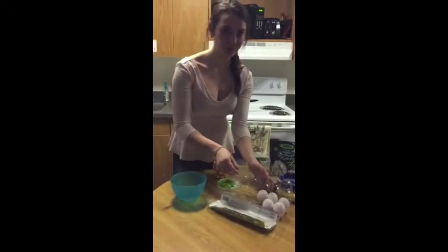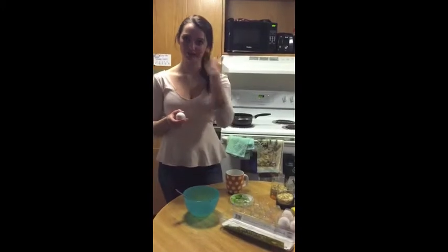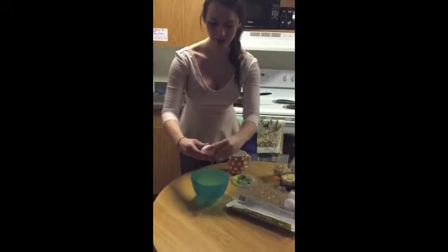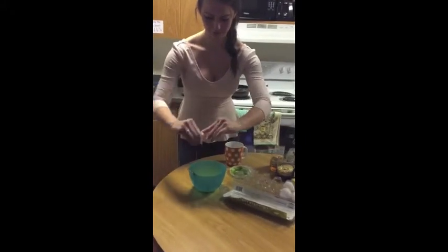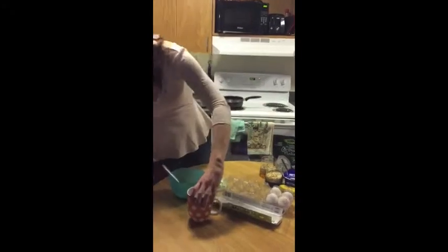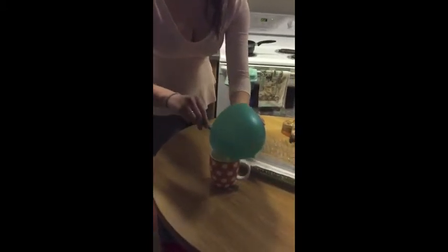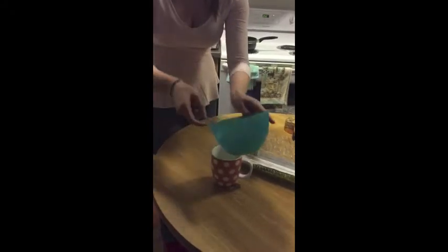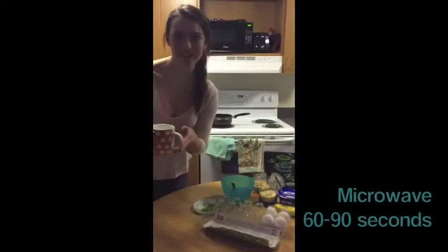For option B, this is going to be more geared towards those who don't have access to an oven. Eggs can also be made in a microwave, so you really have no excuses for skipping breakfast no matter what your living accommodations are. We're going to crack another egg into our bowl, add some green peppers, and all I have here is my little orange polka dot mug. It's already greased — you want to make sure it's greased so you can get the eggs out easily — and we're going to pop this in the microwave for 60 seconds.